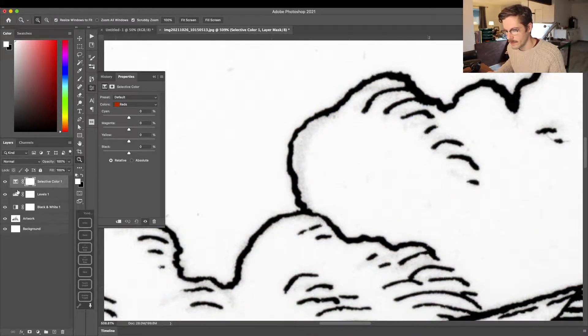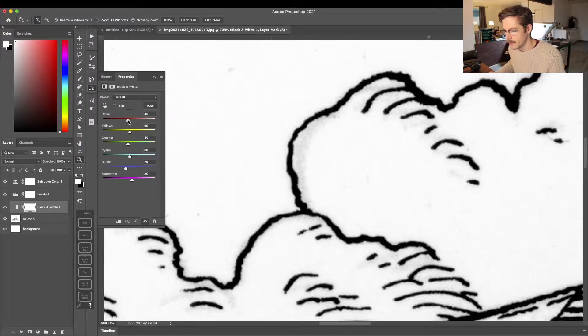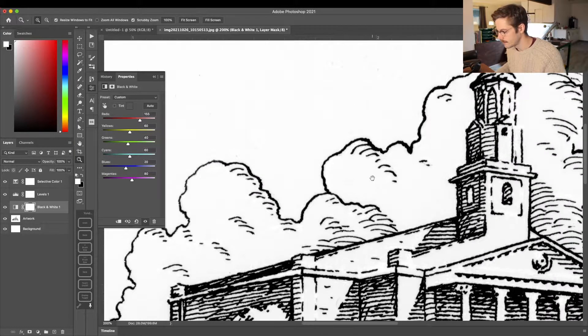Now that I've turned those adjustment layers back on, I'm going to select the Black and White adjustment layer. In the properties panel, I'll select the slider on the Reds and slide it to the right — you can see I'm adjusting the lightness of all the red colors. By sliding that to the right I'm essentially getting rid of the sketch behind my artwork. You don't want to go too far or you'll get some distortion — only slide it until the sketch is gone.